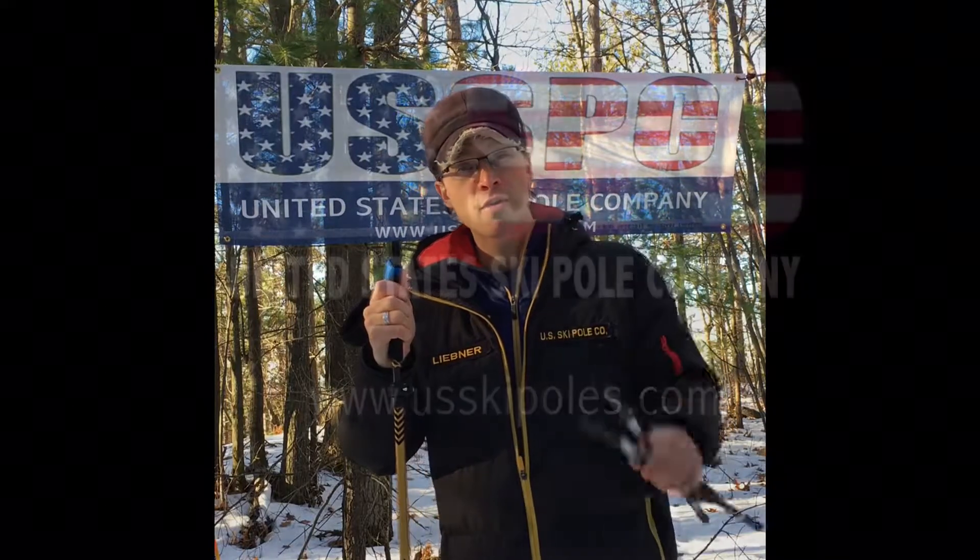I'm glad we could make them for you. Order them online anytime at USSkiPoles.com. Thank you very much.